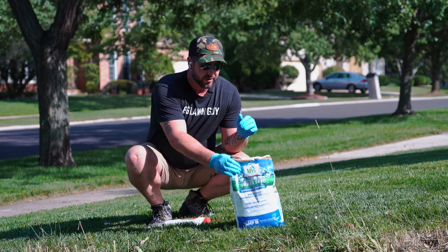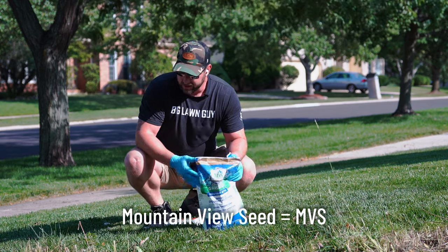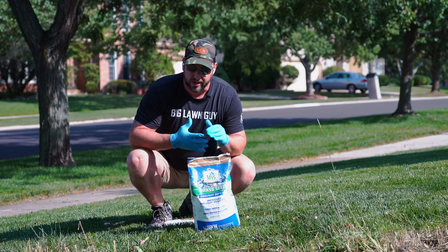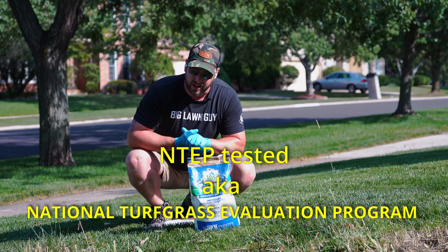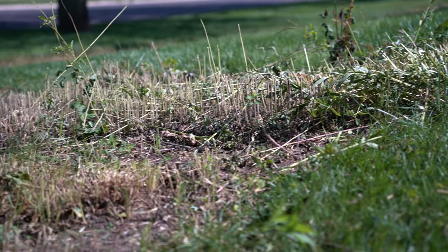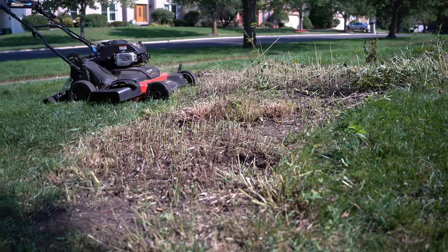What we're going to replace this flower garden with is some MVS seed that I bought off of Amazon. This is a tall fescue blend, and it's got the Raptor 3 in it, which is one of the highest rated turf type tall fescues. We have a lot of work to do — as you can see this thing is really uneven — so let's get moving.